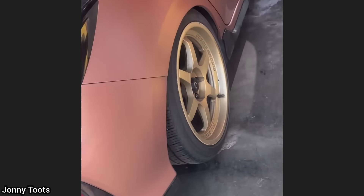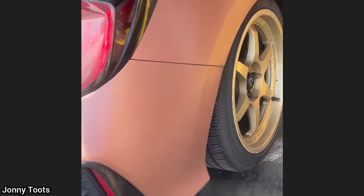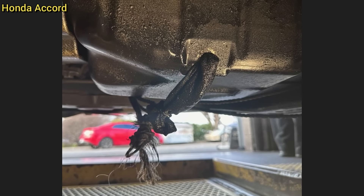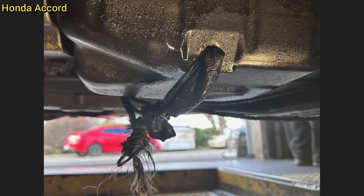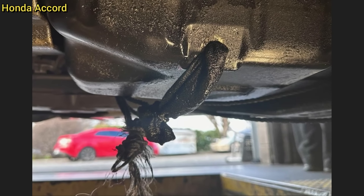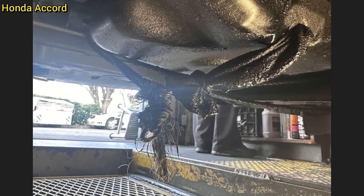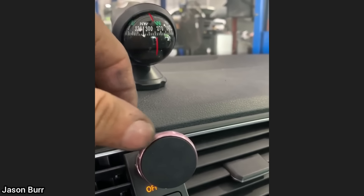This car was brought in because the customer wanted new tires installed. The mechanic noticed they were trailer tires and the shop declined to install them. When another car was in for an oil change, the mechanic found a rag being used as a drain plug and no oil on the dipstick. The customer said his brother was the last one to change the oil, and the shop declined to service it.